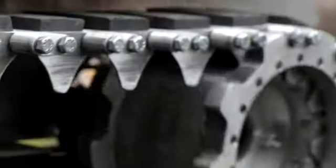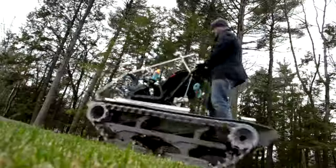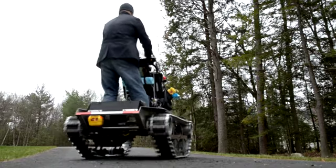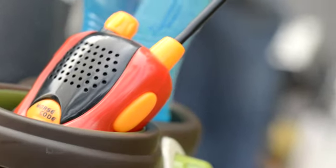Child labor laws prevent us from using a real baby for this demonstration, so we're just going to rock and roll. So that's it for this project on Let's Go Design. Stay tuned as we next show how SOLIDWORKS has helped product designers bring their ideas to life. If you want to see the baby buggy up close, it will be on display at this year's SOLIDWORKS World Conference.